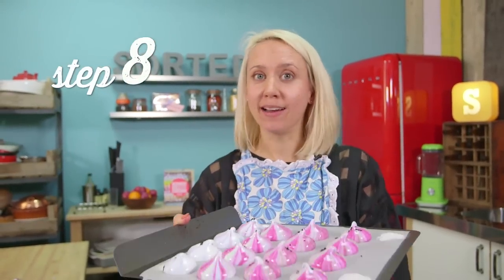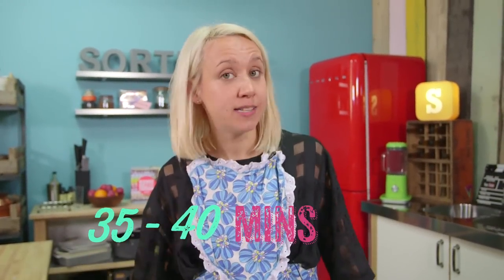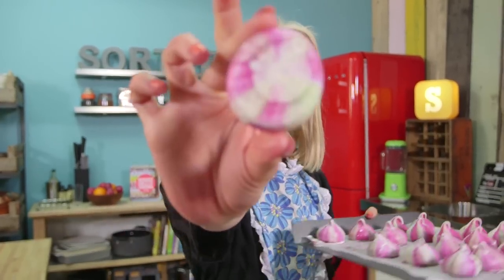Step 8. Bake your meringues. Bake low and slow for 35 to 40 minutes for this size. And you can tell when they're done when they come off the baking paper with their bases intact.